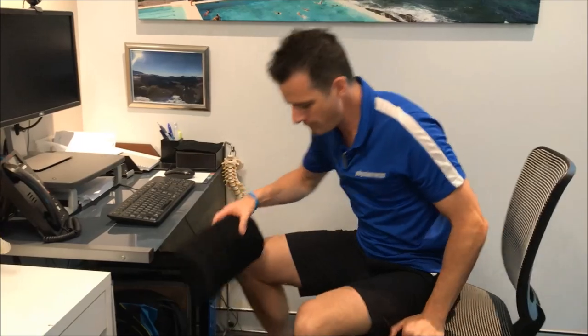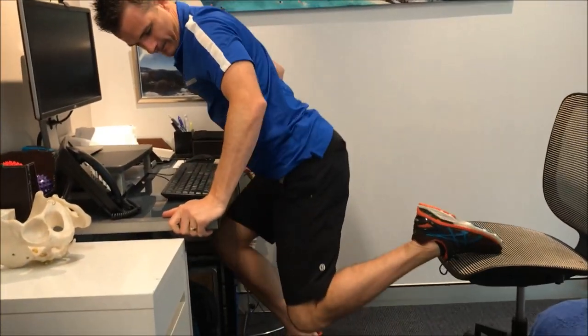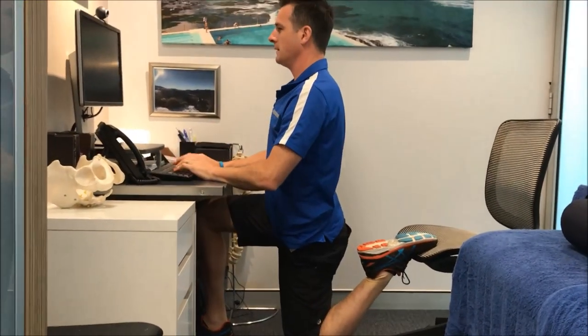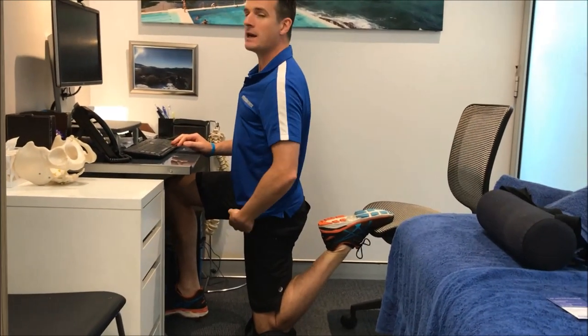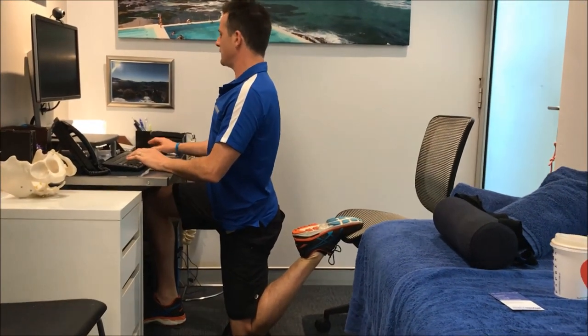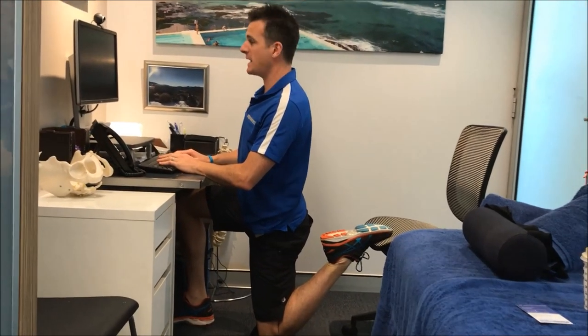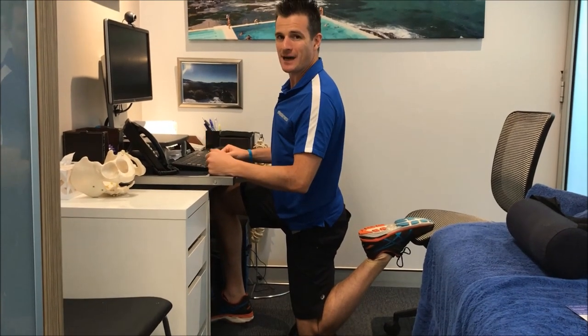Grab your lumbar roll, throw it on the floor, get into here — knee down, foot up on the chair like that. Again, work on your emails in that position. Clench your buttock and that'll really stretch the front. You can do stretches while you're at work — just one to two minutes of that on both sides and that's really going to help out. You get that stuff done during the day.